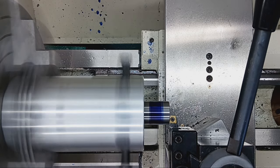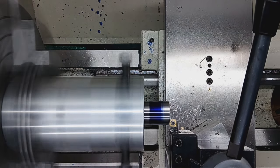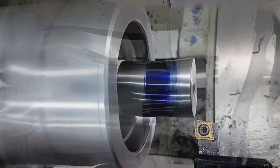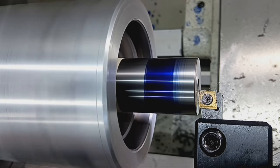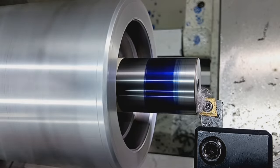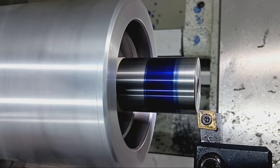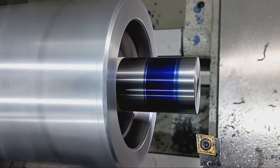Getting the cutter positioned - looks like I'm doing some facing here, facing off the face of the breech. Final finishing pass with a shallow depth of cut, high RPMs, and a slow feed rate to ensure maximum surface finish quality. That's been faced.